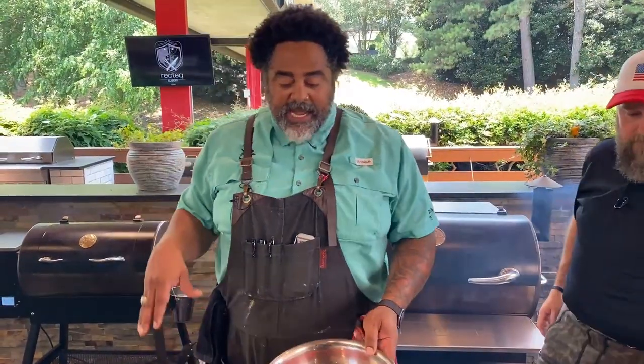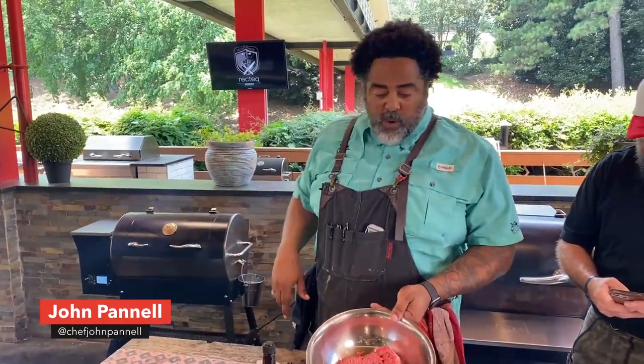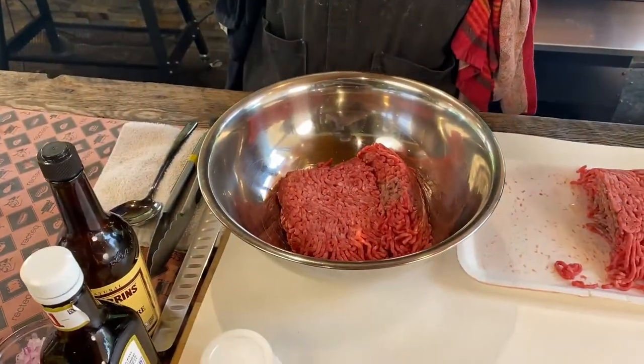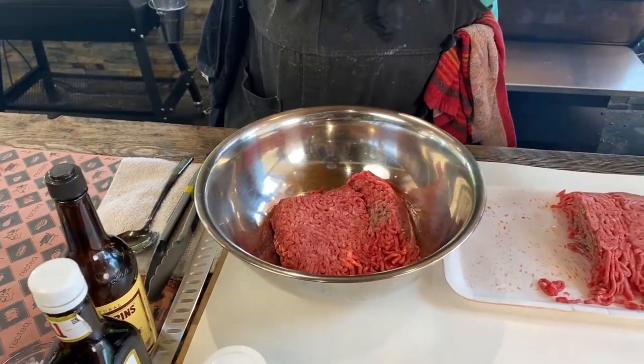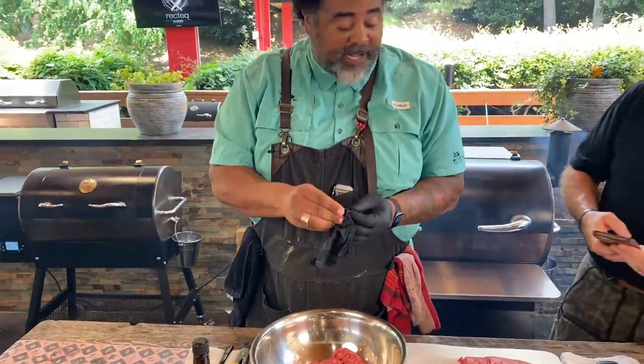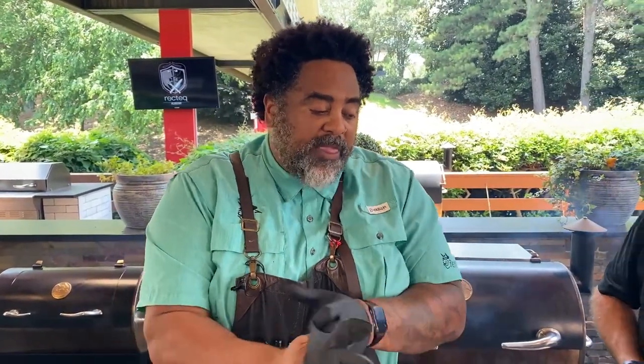So guys, you can find this recipe at rectech.com. Go to the recipe section, head to the beef section, and you'll see this burger in there. What we have here is about three pounds of ground beef, 80-20. I got a message from somebody using 90-10 and they said their burger was really dry. Chef tip: try to get a little more fat in there — you can even go 70-30 for super juicy burgers, but the lower the fat content, the drier it's going to be.